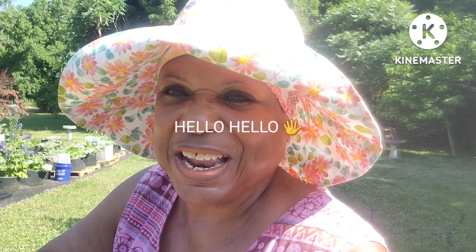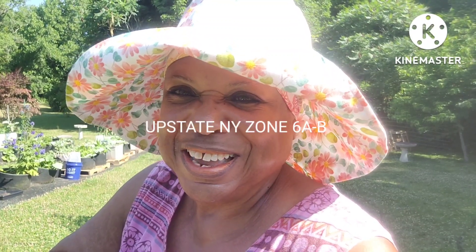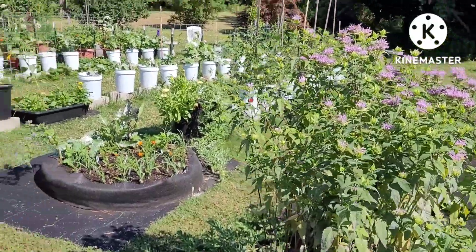Hi y'all, it's Cynthia here. I'm out in the backyard getting ready to do part two of my video garden tour. If you like this video, go ahead and give me a thumbs up — I'm working hard out here. It's a beautiful morning but it's gonna be about 88 degrees today, so I'm trying to get it done a little bit earlier. If you don't know my channel, check it out and if you like it, go ahead and subscribe.